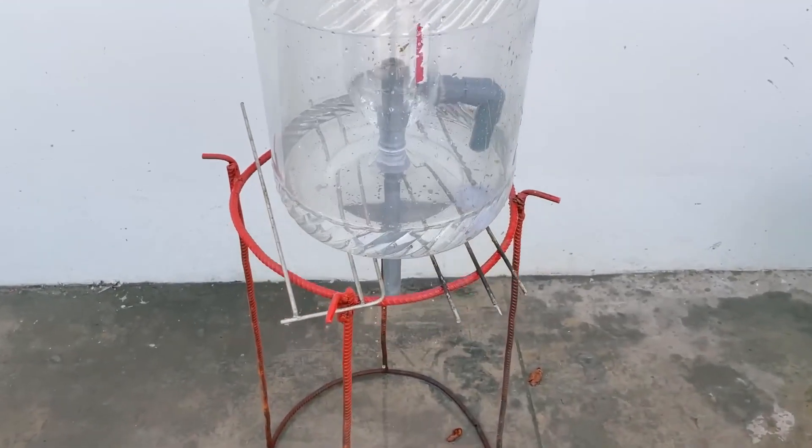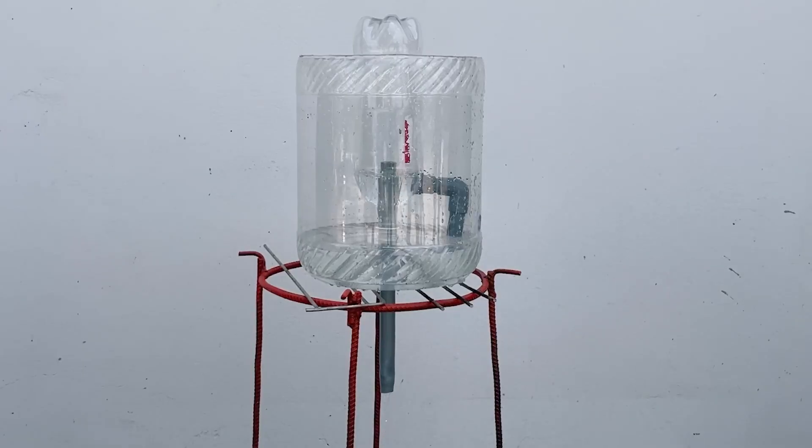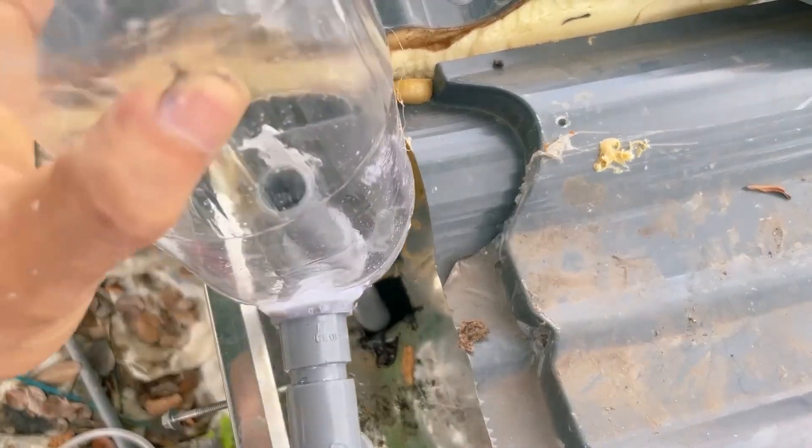Now I will use a larger plastic bottle as a water storage medium to test how this device works. It looks like it works. When the water in the large container fills up, it will automatically flow into the Coca-Cola bottle. This will prevent the water in the container from overflowing much more effectively.